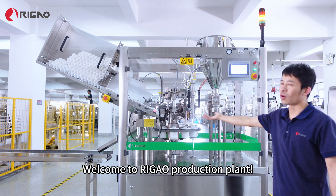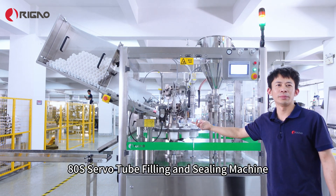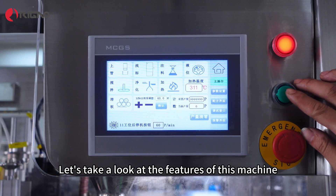Hello everybody, welcome to Regal production plant. This is our new product, the ADA servo tube filling and sealing machine. Let's take a look at the features of this machine.